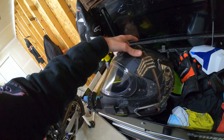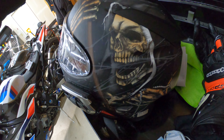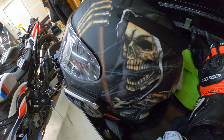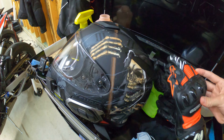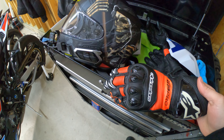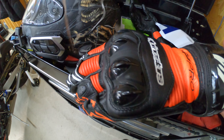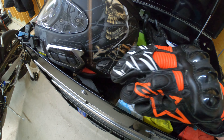I love all the carbon fiber on this — got all the M logos all over this thing. I plan on doing Samco hoses all over it and changing all that to red. I do have a custom seat coming for this bike as well.